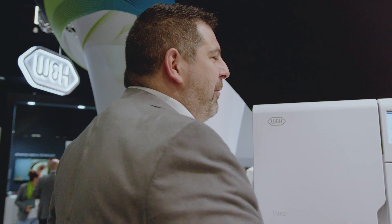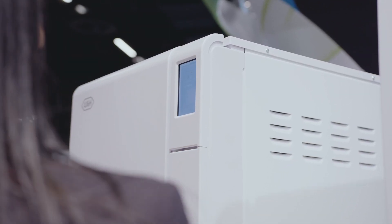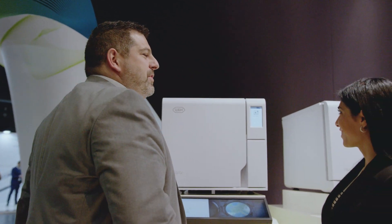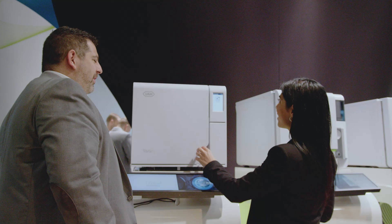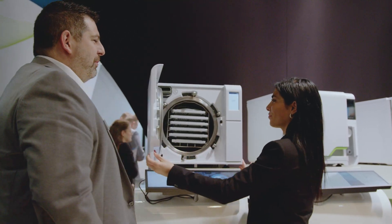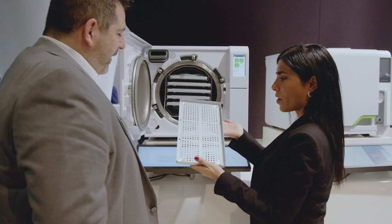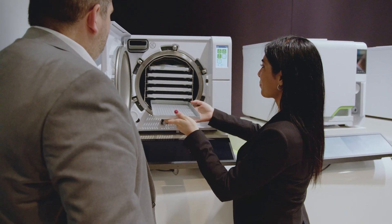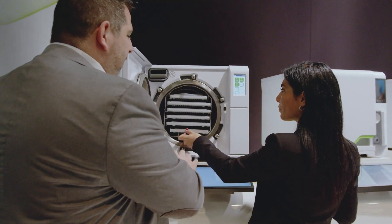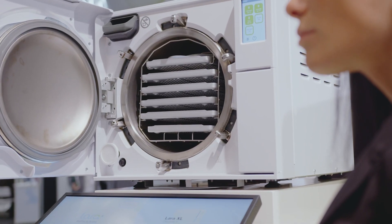To show again how really simple it is to use, you just have to follow what is written in the menu — just unlock the door. This is the tray where you put your load. This device has six trays by default: four larger and two smaller.